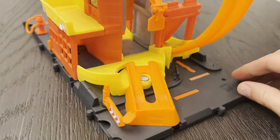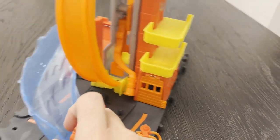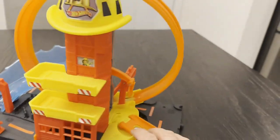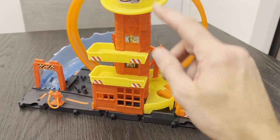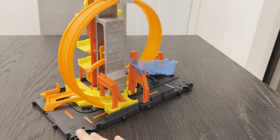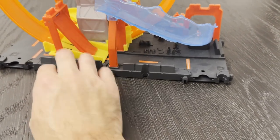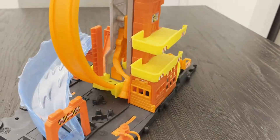Spinning it around to the back — this ramp here looks like water coming out of a fire hose. Once it goes around the loop and the loop is lifted up, it comes down the water ramp. Pretty neat. There's also a one-way door here that just goes up whenever a car goes through it — it kind of looks like a ramp but there's really no way to drive a car up it, so that's probably not what it's for.